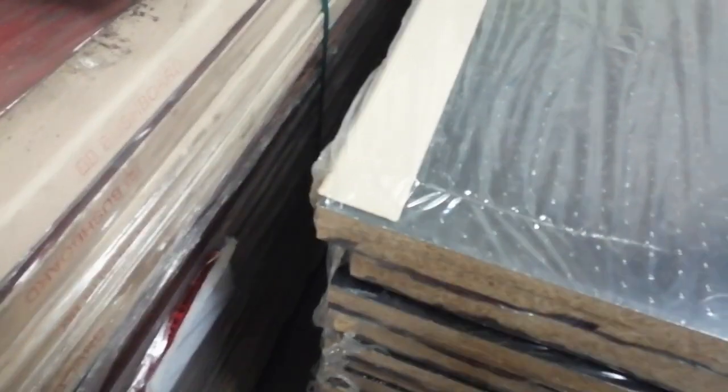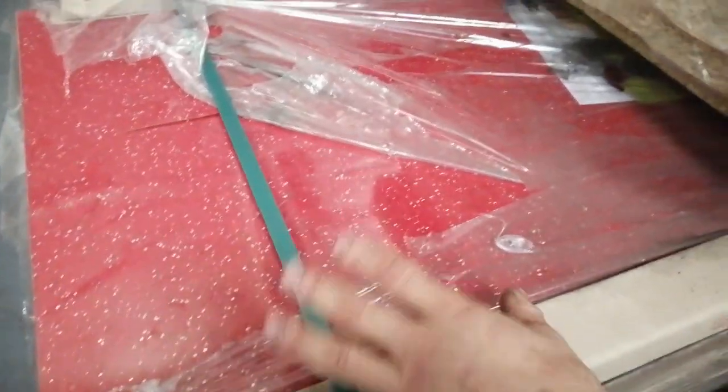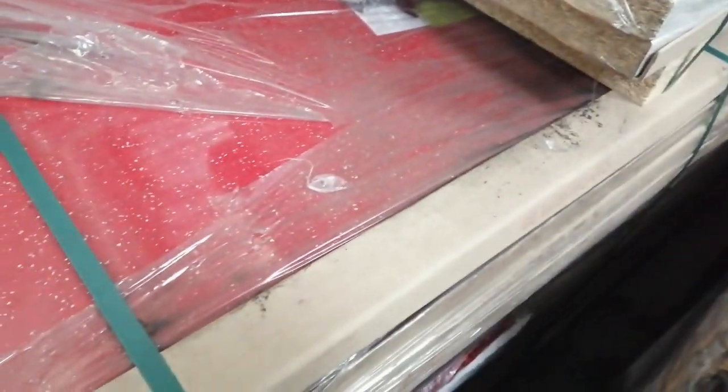I've got a stock of them. Those are 4.1 metres by the way — 4.1 metres long. Bushboard Amiga, really good quality worktops, got them in stock.